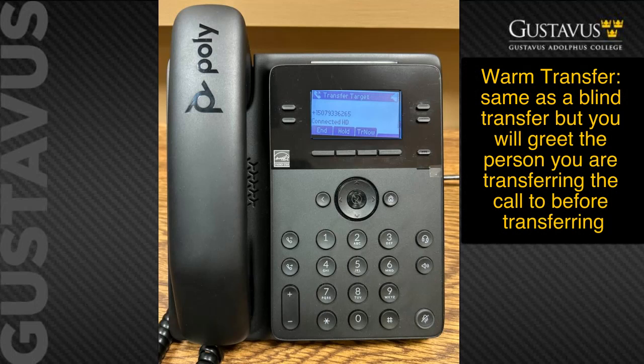To complete a warm transfer, follow the same instructions but announce yourself before switching over to the transfer. If the caller does not answer, press end and then your main line key, which should be blinking — this will bring you back to the original caller.